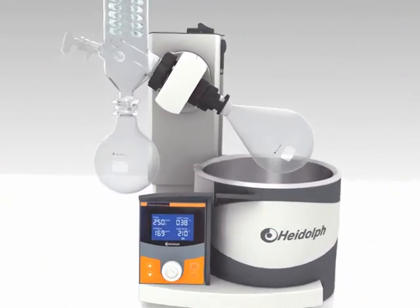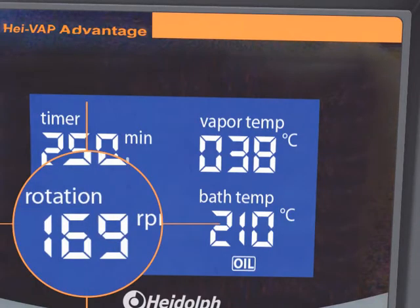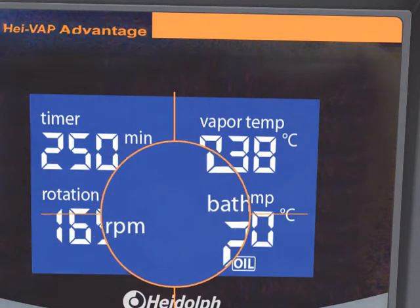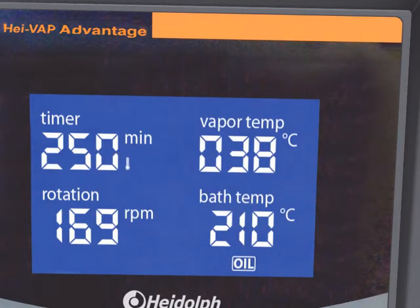Experience the advantages of the large digital 3.5 inch LCD display, which indicates rotation speed, heating bath and vapour temperature. The clarity of this innovative display is simply unique.